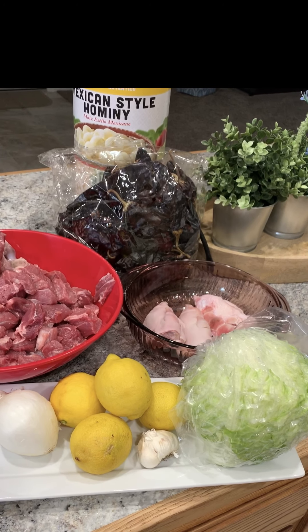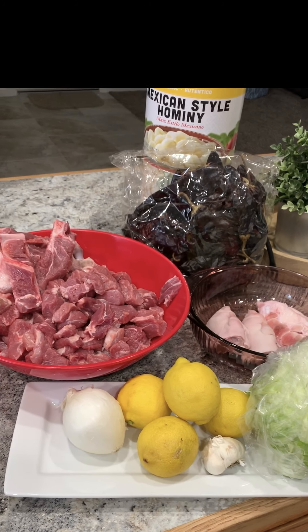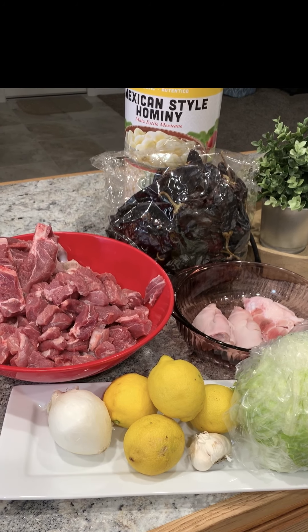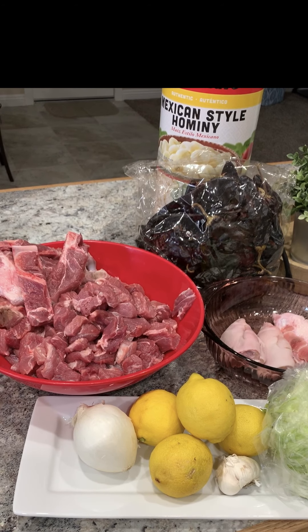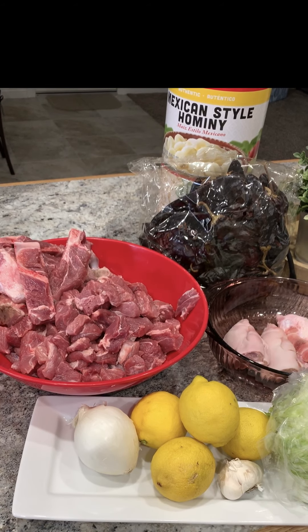And to garnish or top your pozole, you'll need shredded lettuce or shredded green cabbage, lemon cut into wedges, finely diced onion, finely diced cilantro, crushed red chili, and oregano.